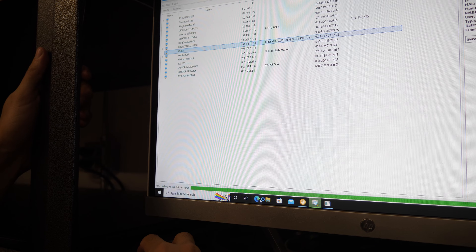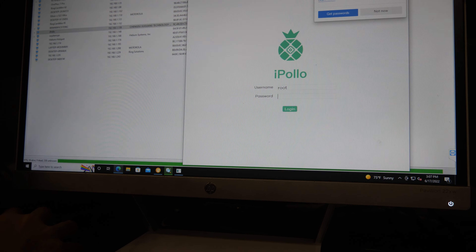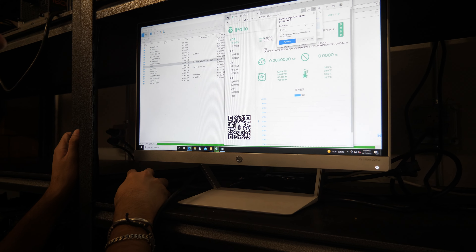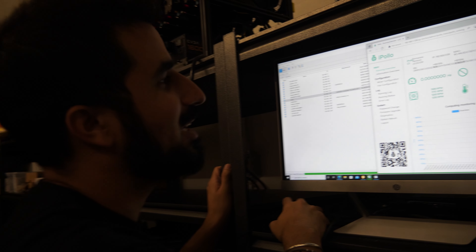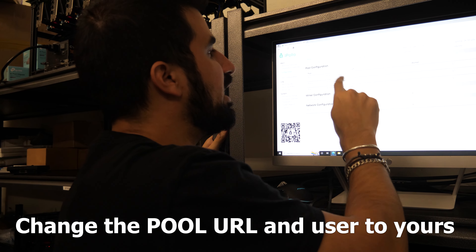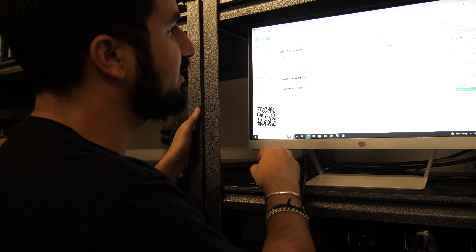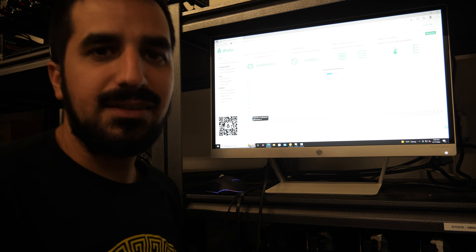The IP address is 192.168.1.139. I'm going to open a browser and navigate to 192.168.1.139. The username is root and the password is also root — and we're in. I'm going to go ahead and change the language to English, since iPolo miners always come set to Chinese for whatever reason. You'll want to change this to your mining pool. The RPM goes up and down on the fans — that's normal, as it's still hashing and testing.